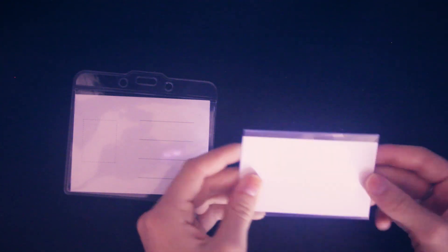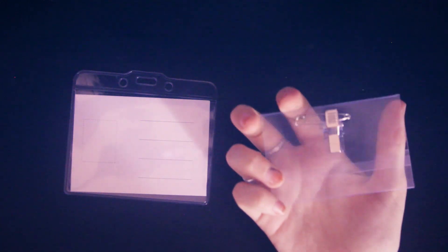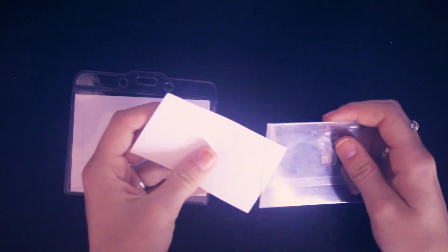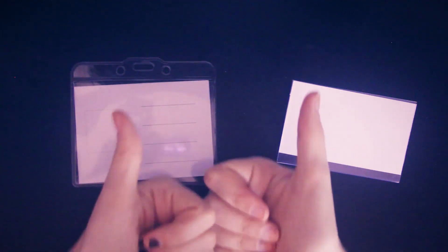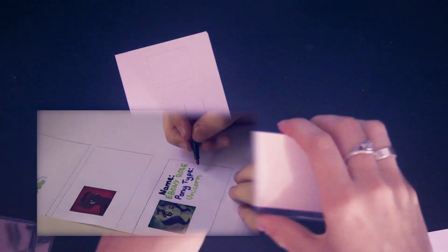Hello everyone and welcome back to another video. Today is kind of a dumb video or just a little silly thing. I had these ID cards sitting around from various events I've gone to and I decided I'd try to put them to some good use by drawing on them. Back when I used to have a collaboration channel, one of my friends on there made this exact kind of video, so if you want to check out the original you can check it down below, but this is sort of my own take on it.